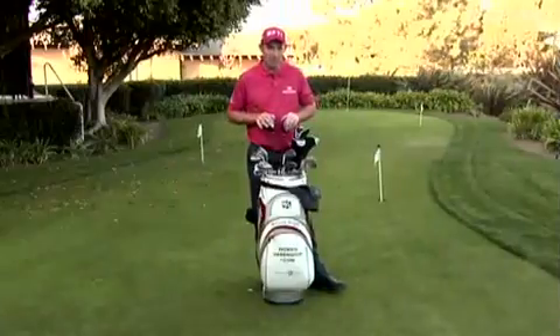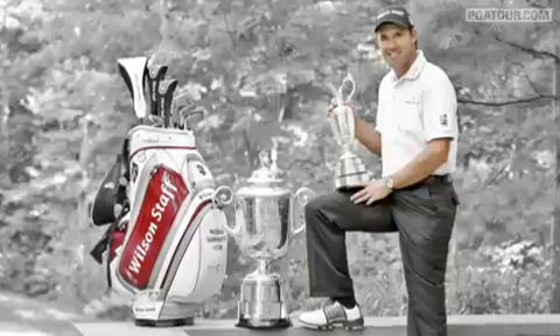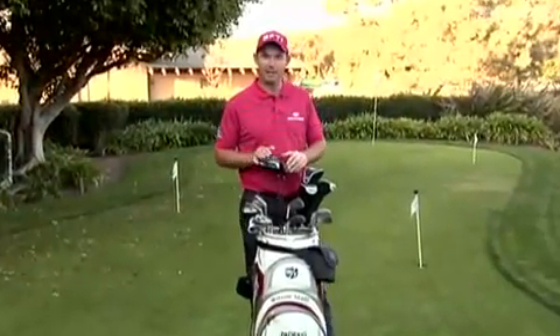Hi, Patrick Harrington and this is what's in my bag. What you've got here is my practice bag.